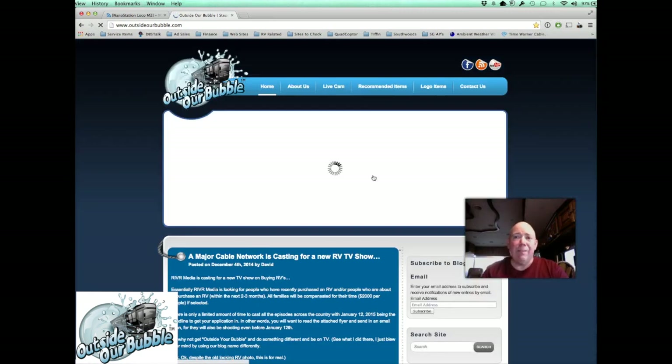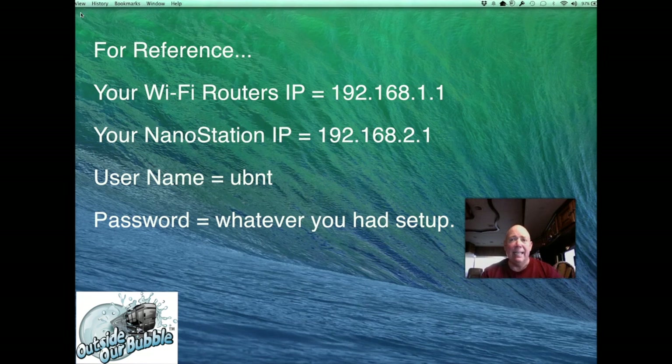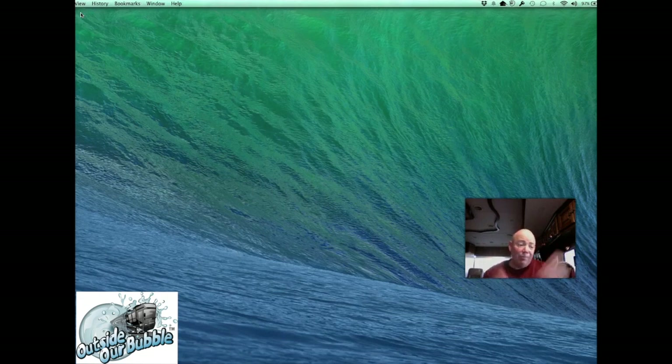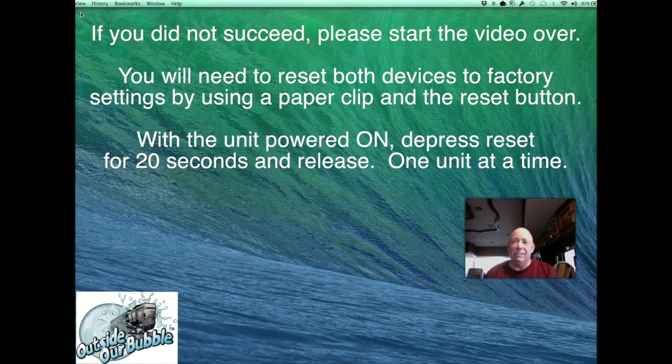Everything's working well. I really hope this worked out for you. It's an easy setup, and once it's done you really don't have to do anything — just keep it all plugged in and connect to your own internal network. Even without internet access, you can still print to your wireless printer. Inexpensive, just a little setup time, and you can use it from now on. I'm David Bott from Outside Our Bubble — take care, keep safe, and we'll see you on the road. Bye now.